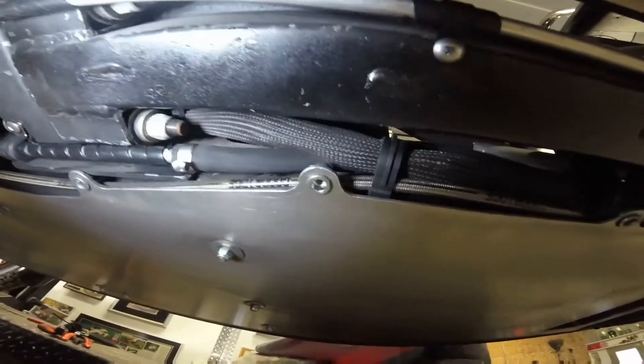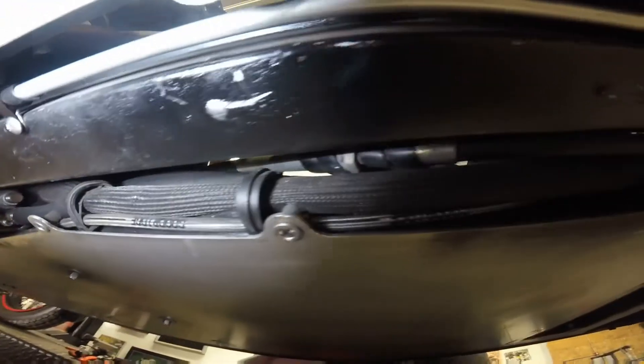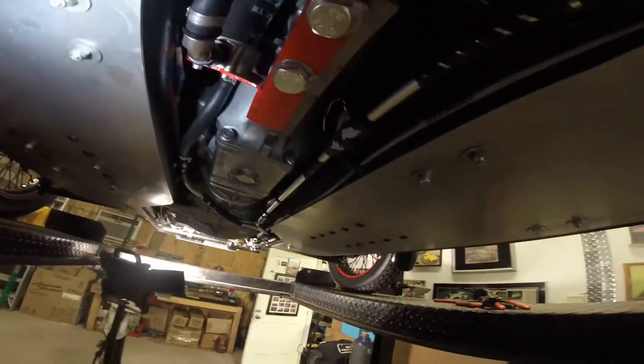Here we are returning back. The line transitions underneath the fuel line, and when we get to the top we'll show that again. We're going to close up the bottom and you'll see me back on top in a few minutes. Thank you.